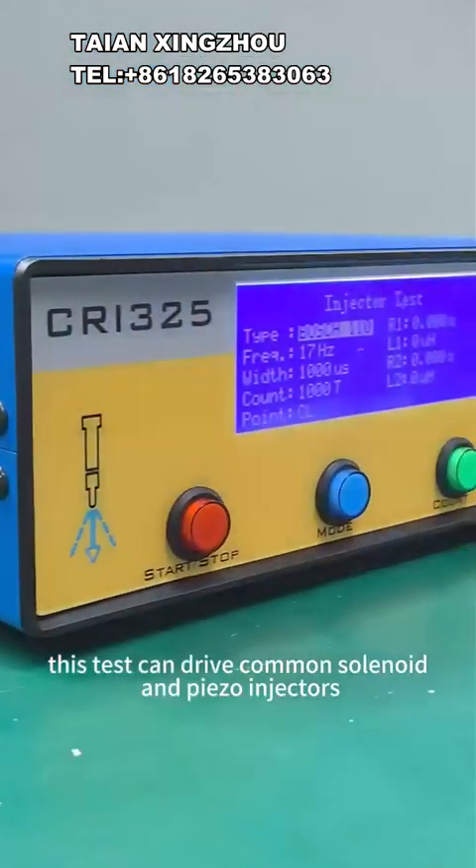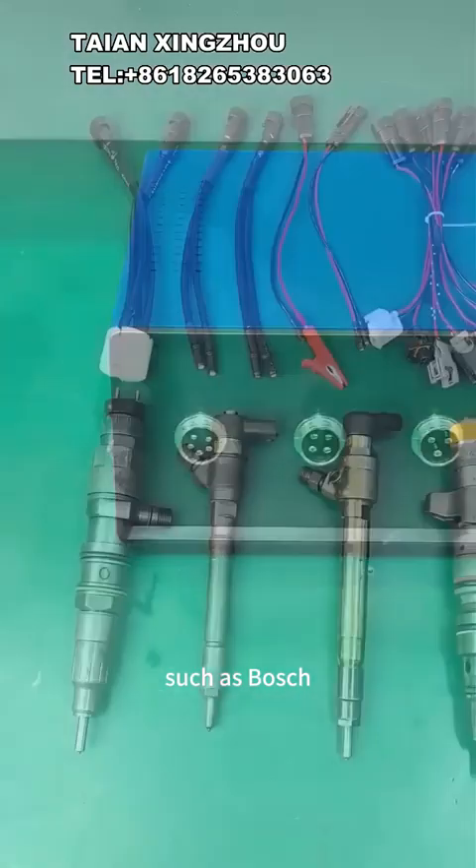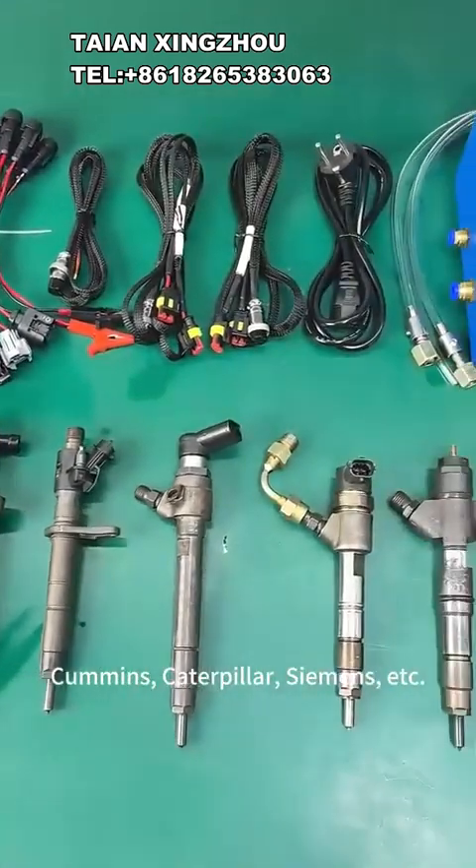Function injector tester. This tester can drive common solenoid and piezo injectors such as Bosch, Denso, Delphi, Cummins, Caterpillar, Siemens, etc.